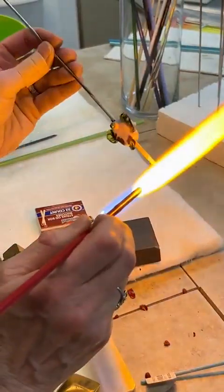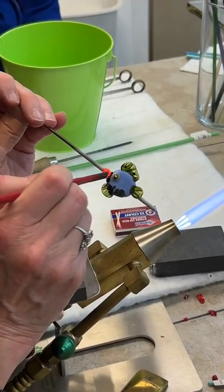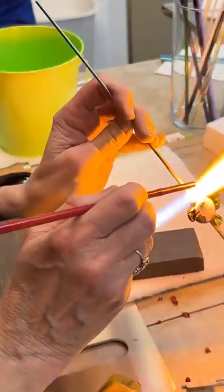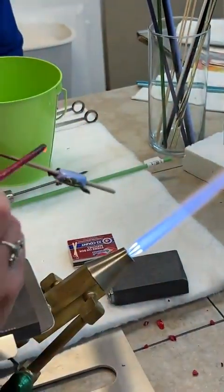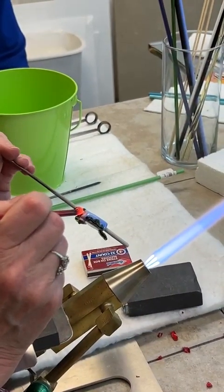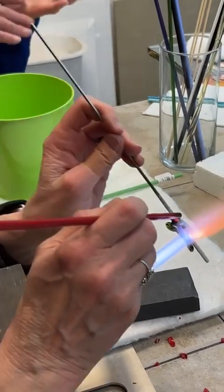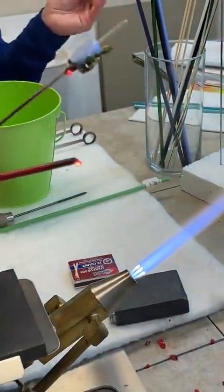That looks good. Notice that the red looks black — the red will look black until it cools off a little bit. If you were doing both sides, you would have been working both sides at the same time — you flip it back and forth between the two. You'd be doing them both simultaneously.